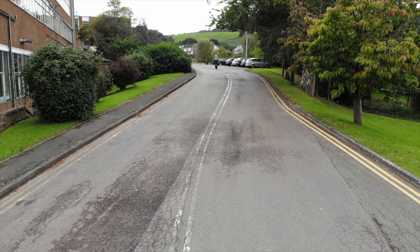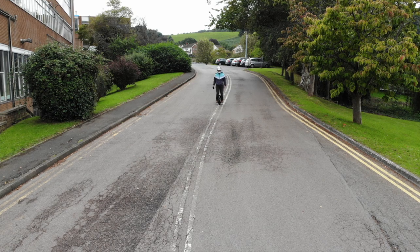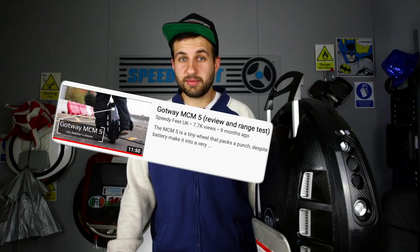Whilst Ian is testing the wheels riding off-road in the forest, I'm predominantly riding in an urban environment, so mostly on pavements and roads. In the initial review of the MCM5, when Ian did a range test on this beautiful wheel, he did it in winter time and he was really pushing it, so he was able to get about 15 miles.